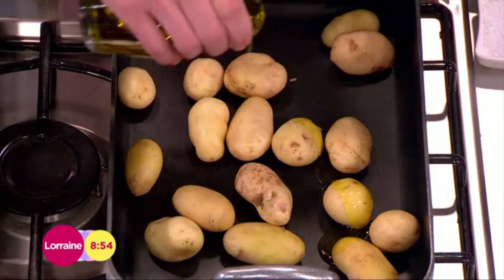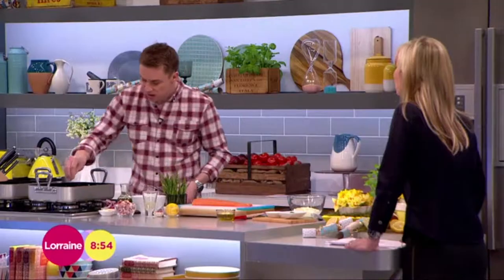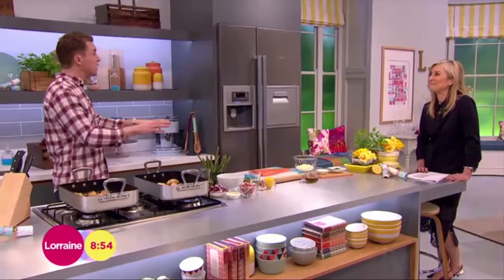A touch of oil — just a little bit, that's just over a tablespoon there. A touch of salt and a touch of pepper. Preheated oven, they go in there 15 minutes just so they start to colour.